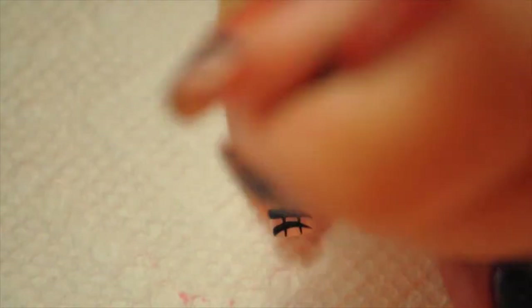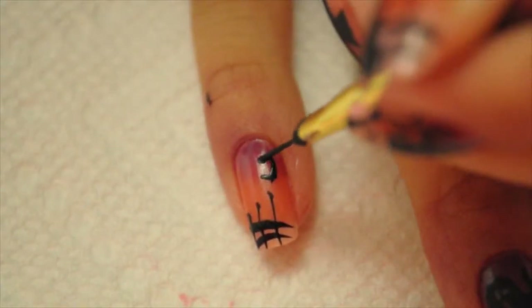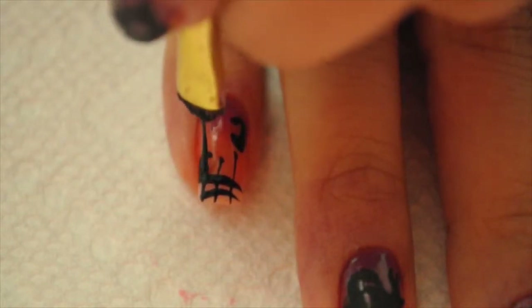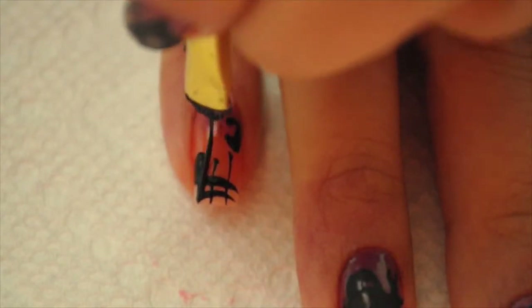On my pinky again I'm gonna draw a picket fence, and I'm gonna draw a half moon or a crescent moon, and then I'm just gonna draw a little gravestone — nothing crazy.